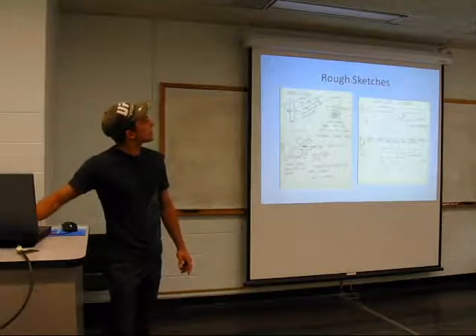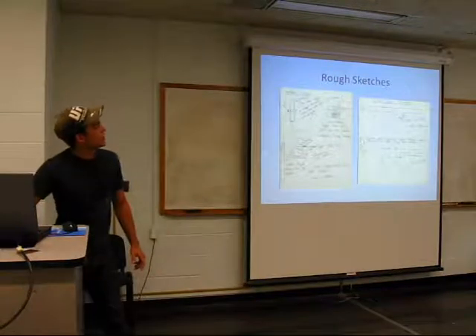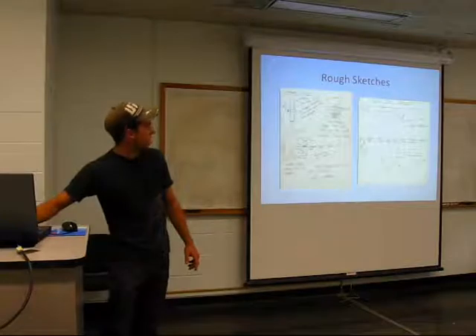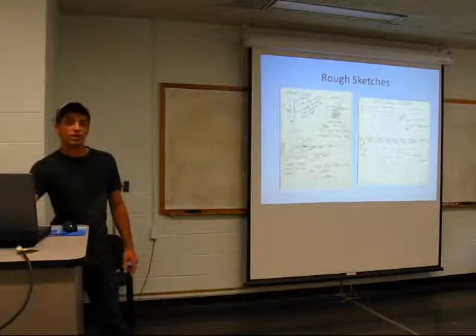Front grip designs — I wasn't sure what I wanted to do for a front grip. Usually there's a regulator in there. This one has no reg. This one's got a regulator at 45 degrees. It all depends on comfort and how you want to hold the marker.